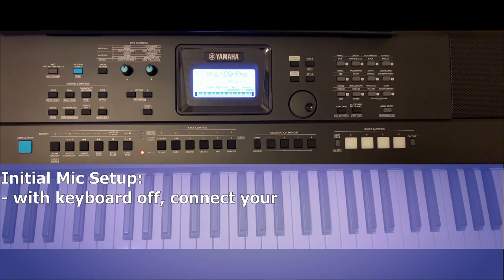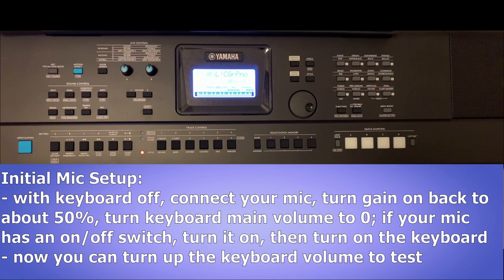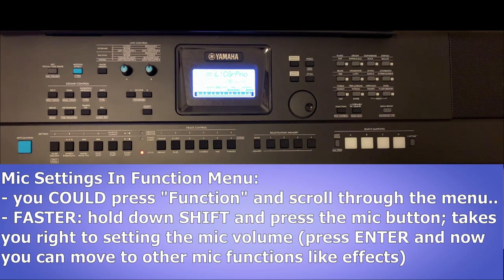To get your mic set up for the first time, I'd recommend: connect it with the keyboard turned off, set the gain knob on the back to about 50 percent, turn the main keyboard volume down completely, and if your mic has an on switch, turn it on. Then turn on the keyboard and gradually turn up the keyboard master volume until you can hear the mic. Now you can start configuring your gain and volume settings — you'll want to play and sing at the same time to dial everything in. To access the mic settings in the function menu, you can press the function button and scroll.